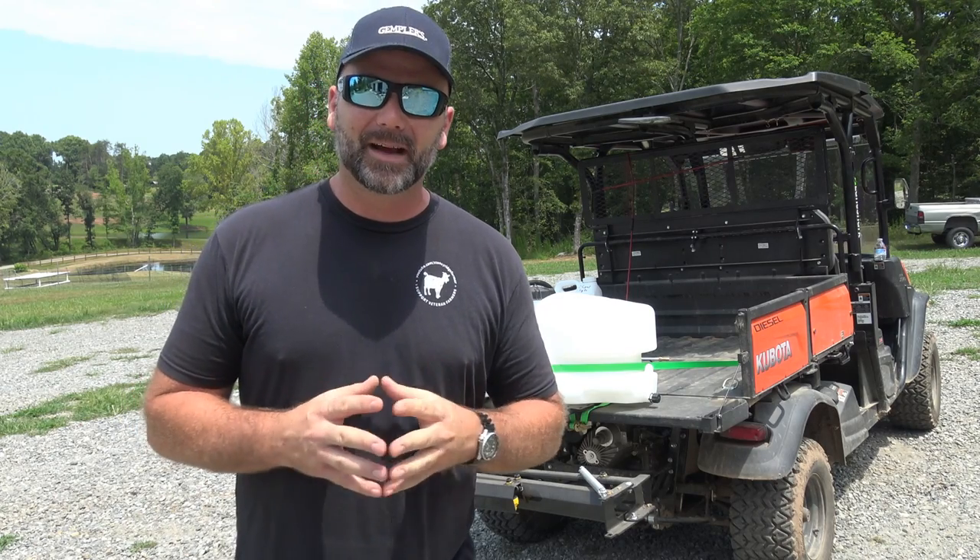Hope you enjoy the video. Hey there folks, this is Josh, Stony Ridge Farmer. Welcome back to another Tool Tuesdays here on the Stony Ridge Farm.